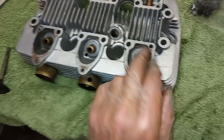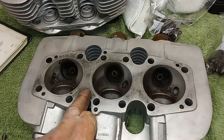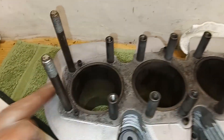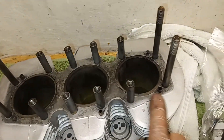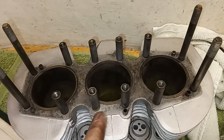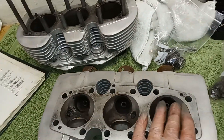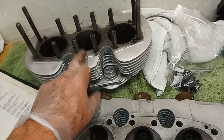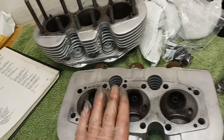New valve guides anyway. The face of the cylinder head and the face of the barrels seems fine, so I don't think that needs to be machined flat. Obviously if there's any sign of leaking from the cylinder head gasket, you might want to consider having the head skimmed and possibly the barrel skimmed as well, but this seems fine — no need for machining.